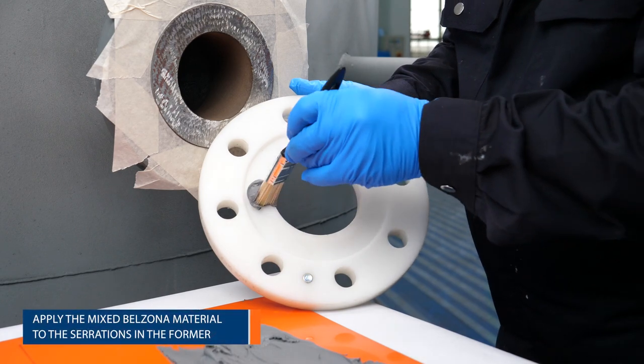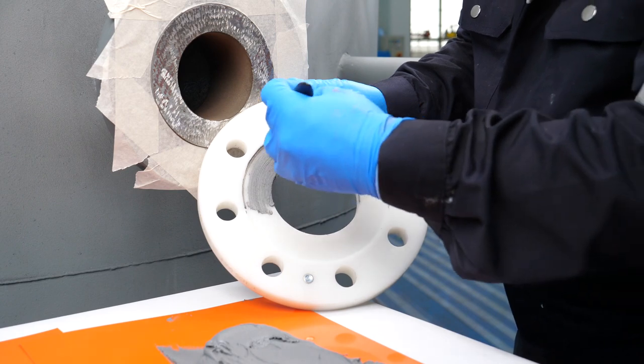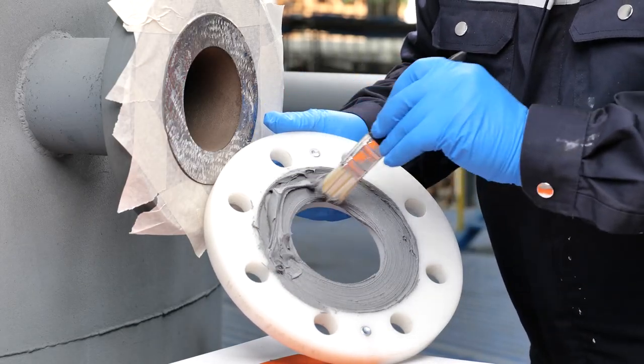Using a stiff paintbrush, apply the mixed Belzona material to the serrations in the former, taking care to avoid air entrapment before smoothing out using a Belzona applicator.